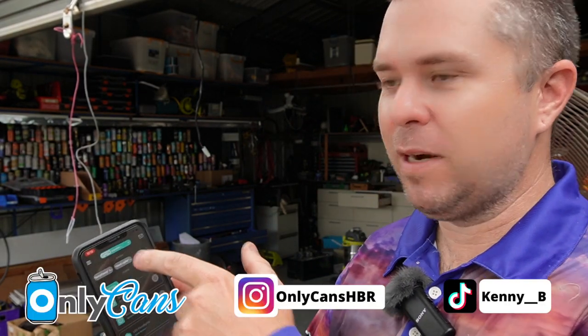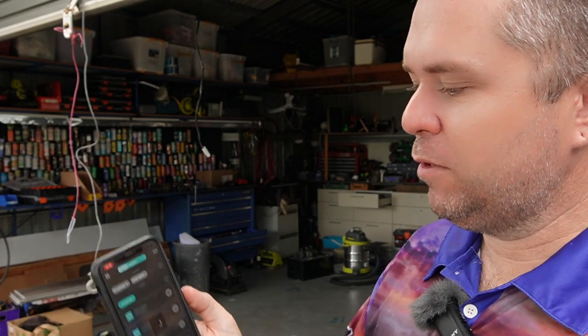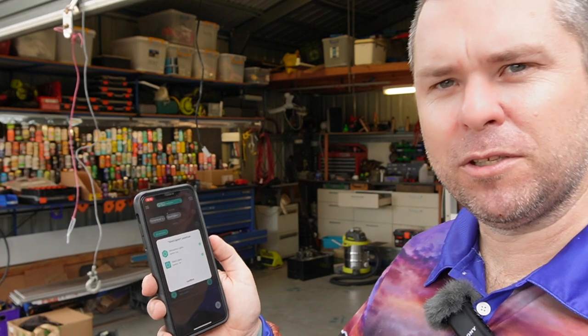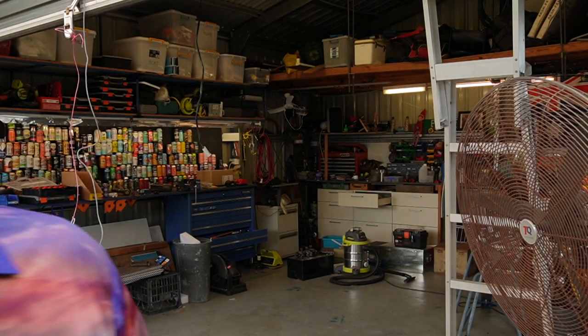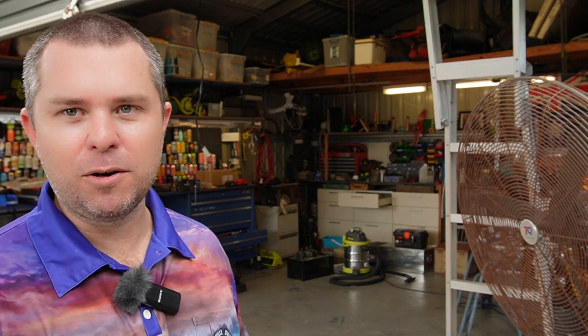My plan is when I come into the shed every night to film for OnlyCans, I just want to hit shed lights so I can just lift out my phone. I think I can also do it with Siri — maybe, I've got to try that yet — voice activated. So if I go shed lights, that's the two main ones I need: just the mezzanine and the normal fluoros in the roof. So I don't need to walk around and try and hit the buttons manually.